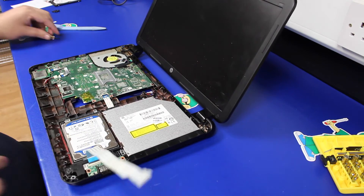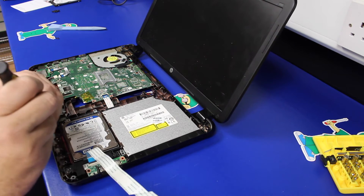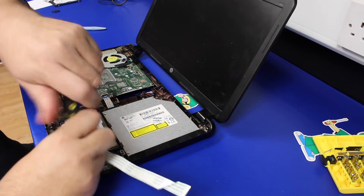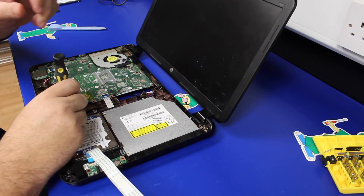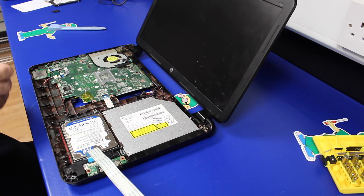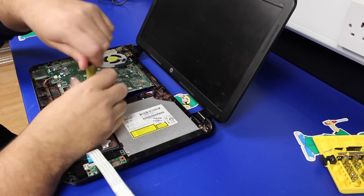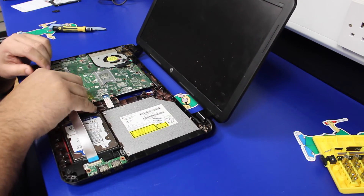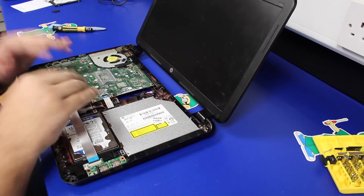Push the caddy back in place, screw the three screws back in — one, two, and three. Then reconnect the extender cable back in. Just be careful to make sure that you seat it properly and it goes in nice and square.